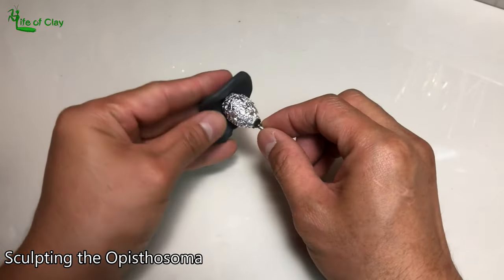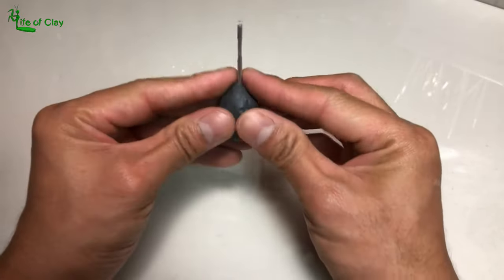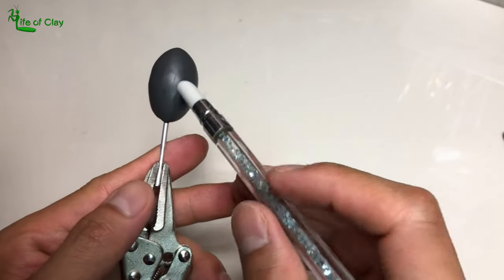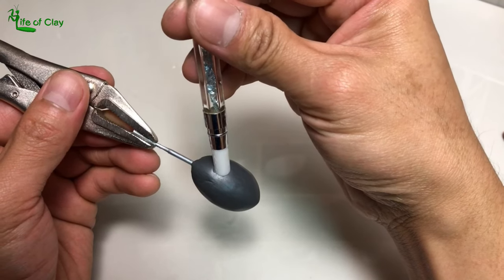We can now begin sculpting its opisthosoma, or its abdomen. I cover it with a thin sheet of clay and shape it, then adding details on its ventral side, including the posterior and anterior book lungs, epigastric furrow, and the location of its spinnerets.